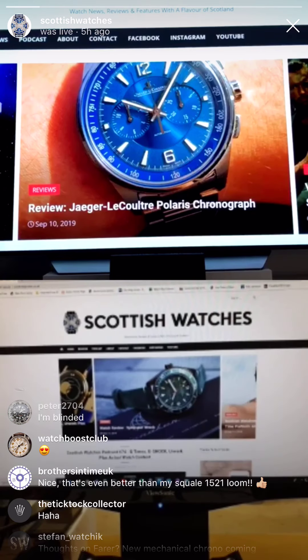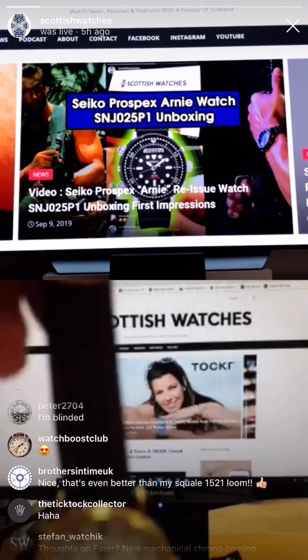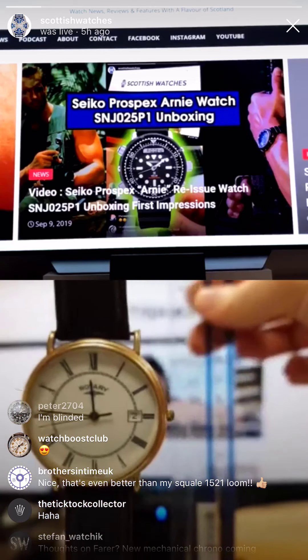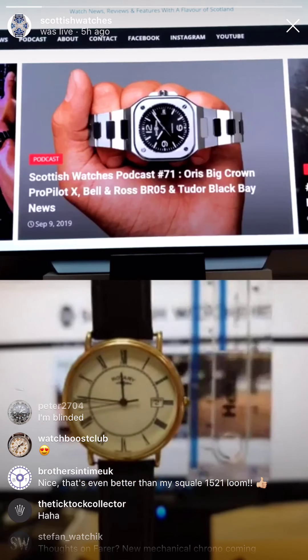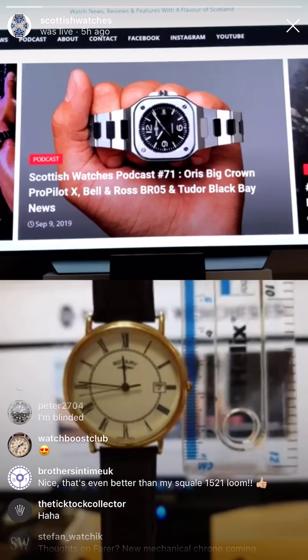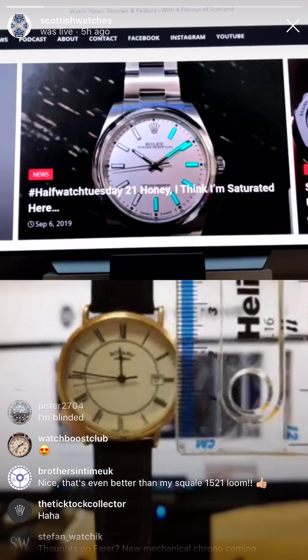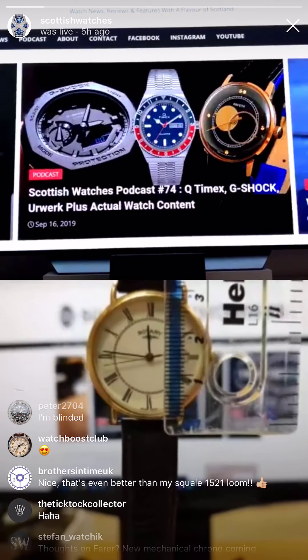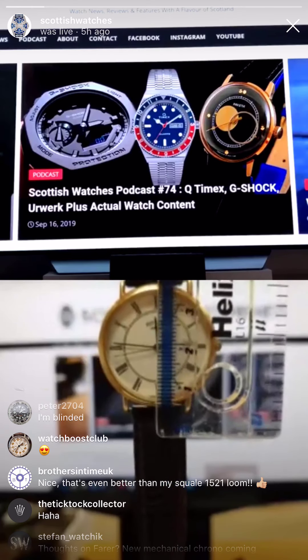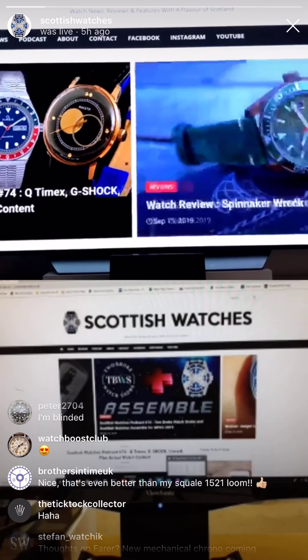I'm going to do a live unboxing of my new purchase, even though I may have opened it earlier. All right, we're back. There is the ruler. If you've got a question press the question button, because they scroll past our screen so quickly we can't really see. Press the question button, that'd be great. It's 30mm — anyway, here we go. Nice little ladies quartz number you've got there.